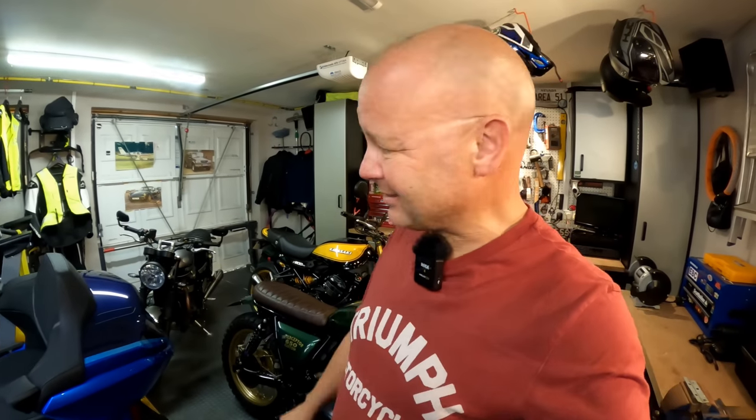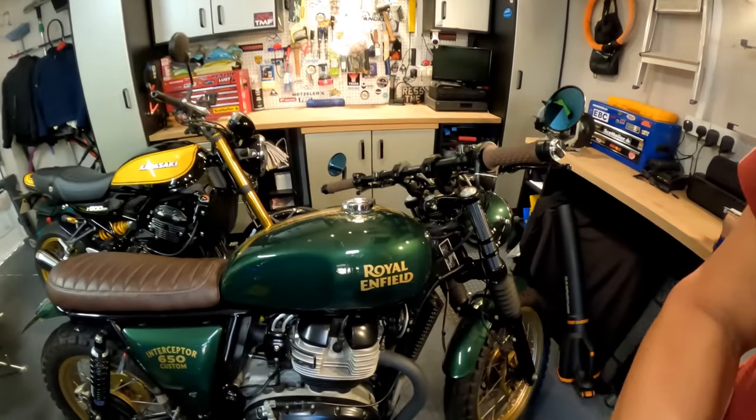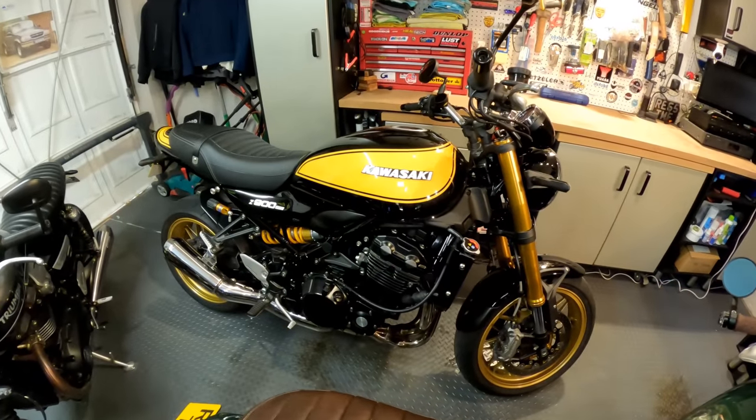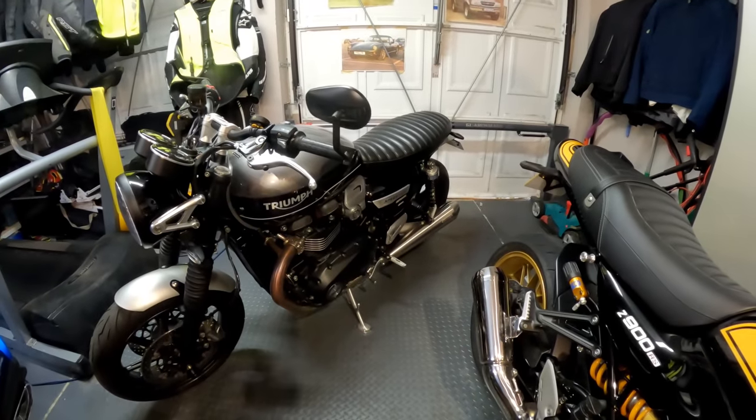If you've watched any of my videos in the past you'll know I'm an absolute sucker for a retro motorcycle — in fact I own three of them here in the garage. I've got my custom Royal Enfield Interceptor, my new Kawasaki Z900RS which I absolutely love — still in the honeymoon period — and my trusty Triumph Speed Twin which I also absolutely love. These bikes are fabulous for poodling around the lanes, but they can also be serious transport for touring. The thing that lets them down in that situation is a lack of storage capacity — there's nowhere to carry stuff.